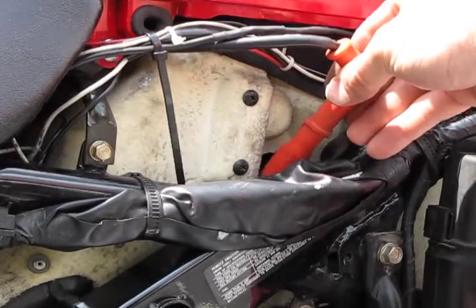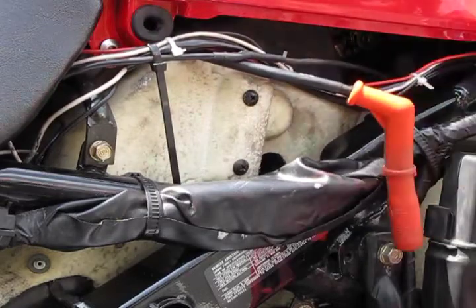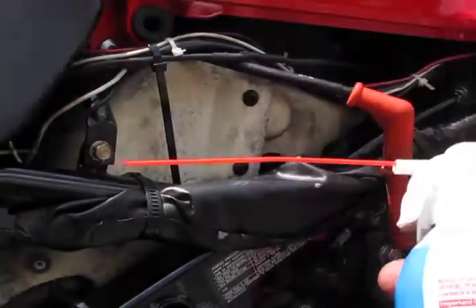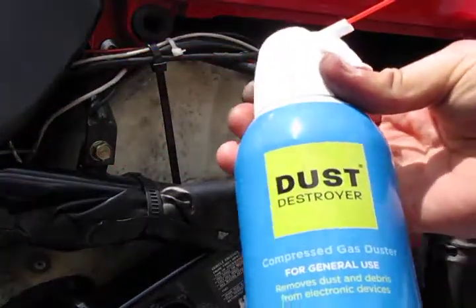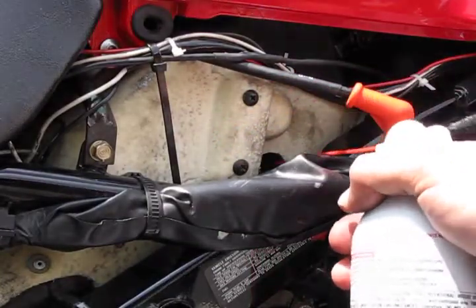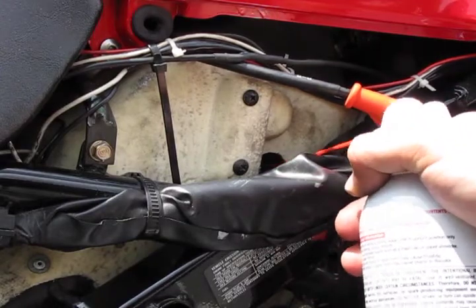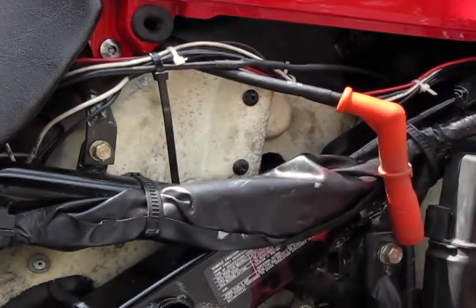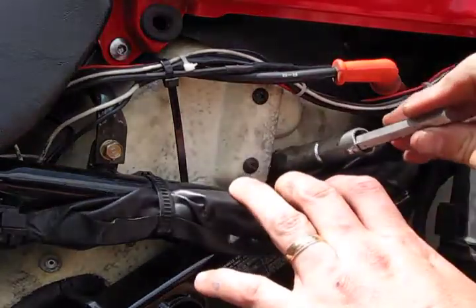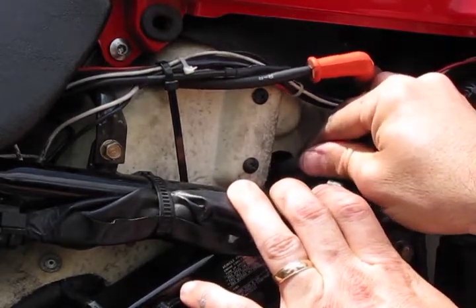Removal of the spark plug wire shouldn't be too difficult if dielectric grease was used the previous time. Before we remove the spark plug itself, we're going to blow out any dust and debris that might have collected around it. Get out your can of Dust Destroyer and use a few quick bursts of air to remove any debris.